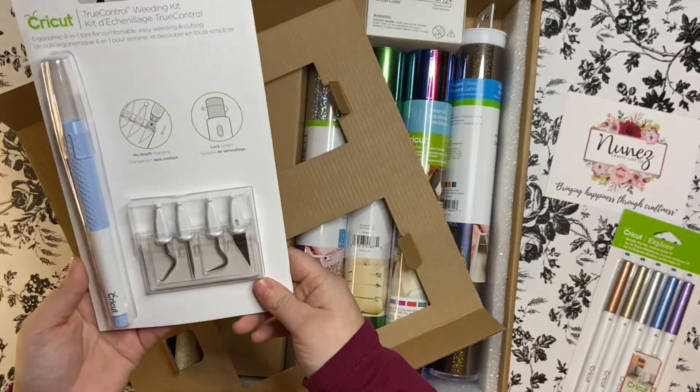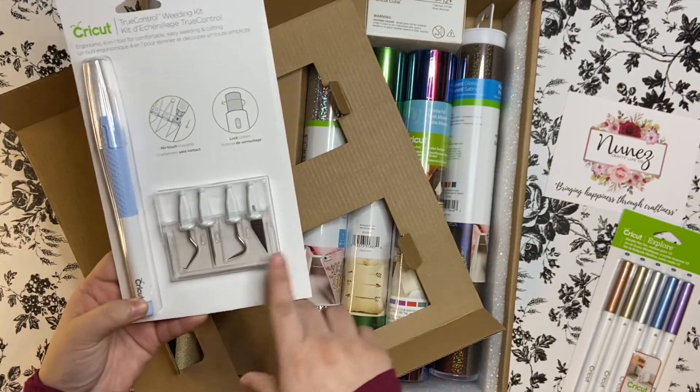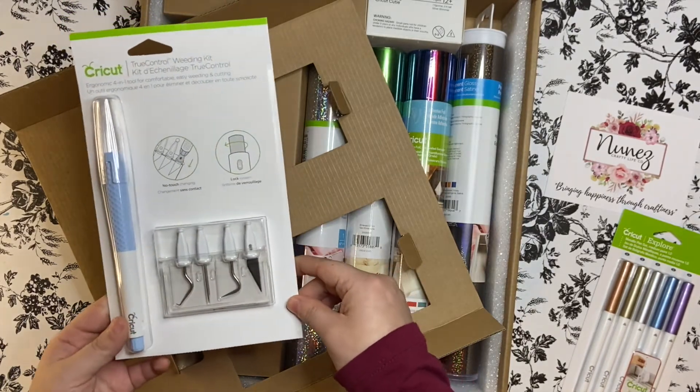Next we have a Cricut True Control Weeding Kit. This is really cool because it has the knife and weeding tools and they attach, so it's like an all-in-one tool.